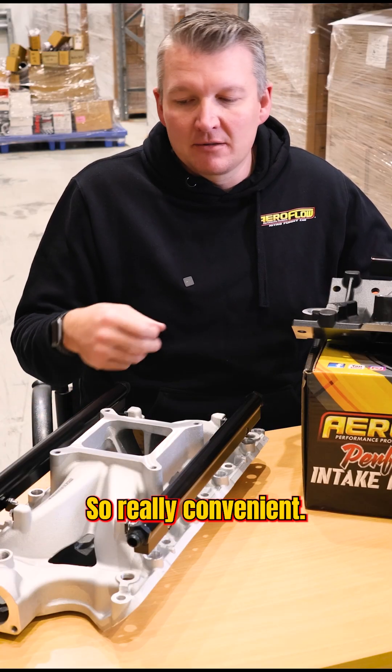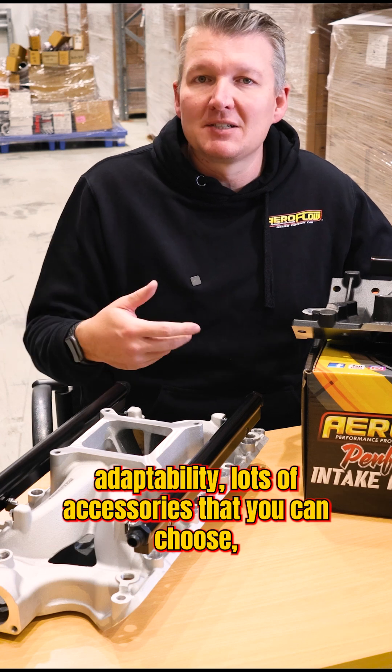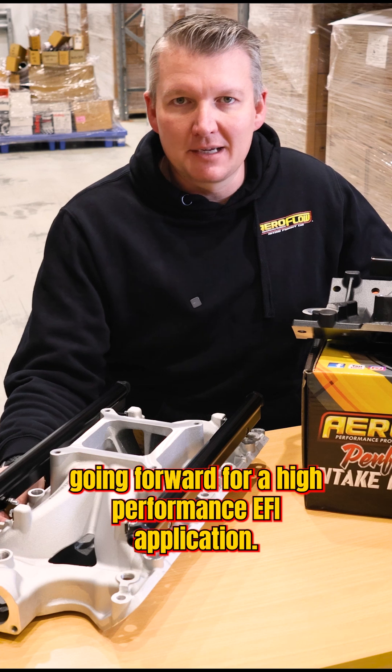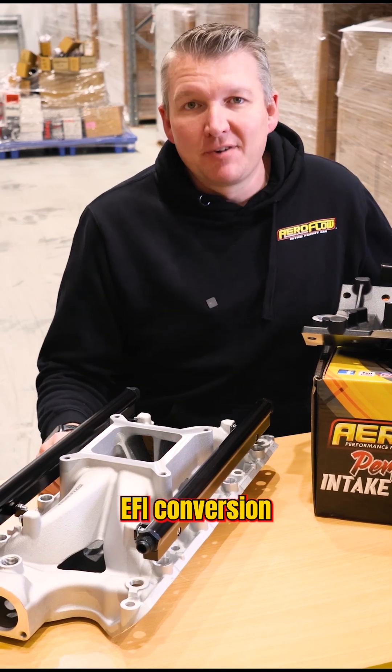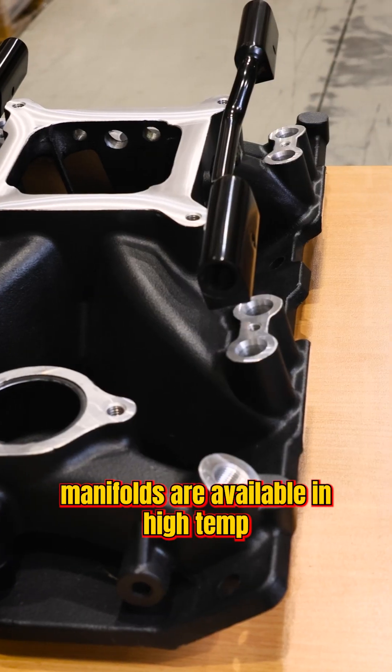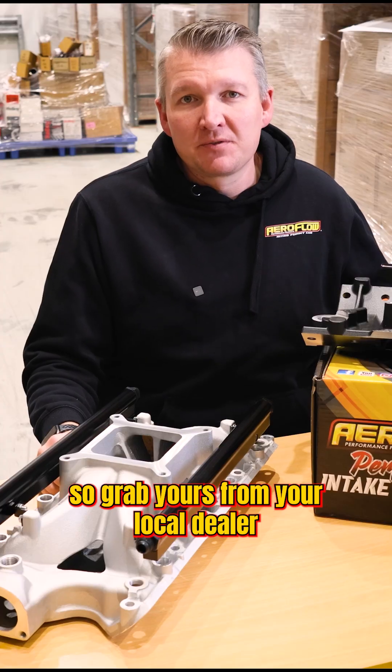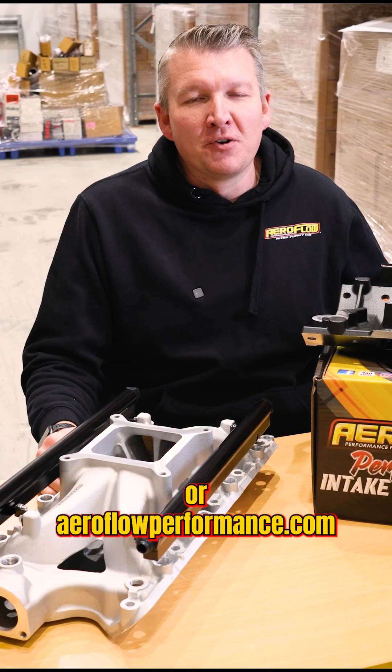Really convenient, with lots of adaptability and accessories to choose from — just a great option for a high performance EFI application. These air gap EFI conversion manifolds are available in high temp black or natural finish. They're in stock now, so grab yours from your local dealer or AeroflowPerformance.com.